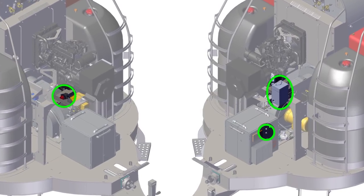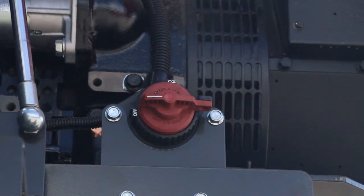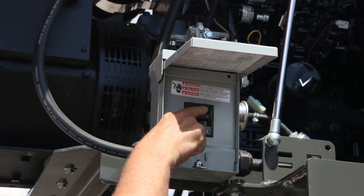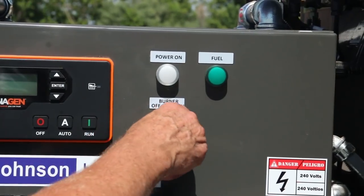Emergency shutoffs are located directly on the machine. There is a red battery cutoff switch located on the passenger side of the generator. There is also a power breaker on the driver side of the generator. Turning off the touch screen will also shut everything down, as will the control power switch.